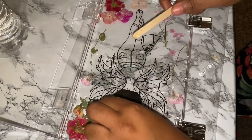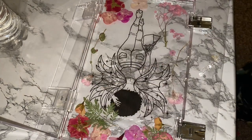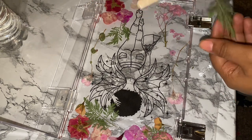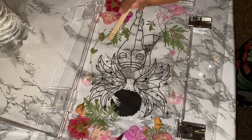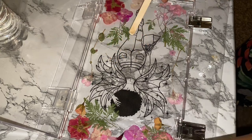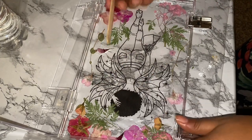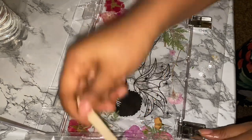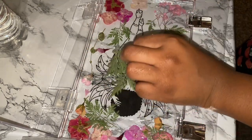Now it's time to add in some of my greens. She's an earth fairy, so that's why we're going with a ton of flowers. I'm making sure that the resin covers up the foil sheet completely, just going around it with a little bit and some tiny flowers — adding the final touches to make sure it still looks good.